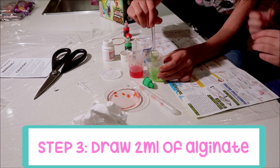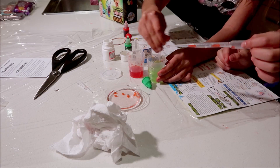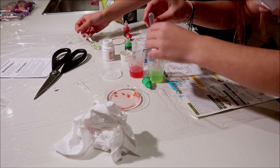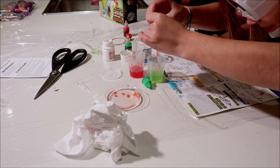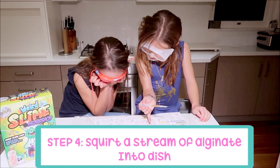The next step is to wash out your small dripper, which we've already done, and draw about two mils of green alginate. Let's just put this here. Slowly but continuously squirt a stream of alginate into the bath.